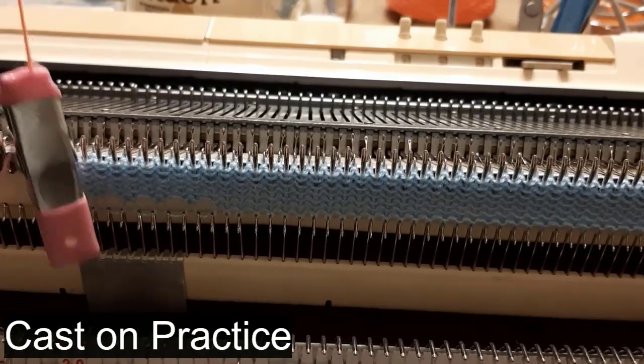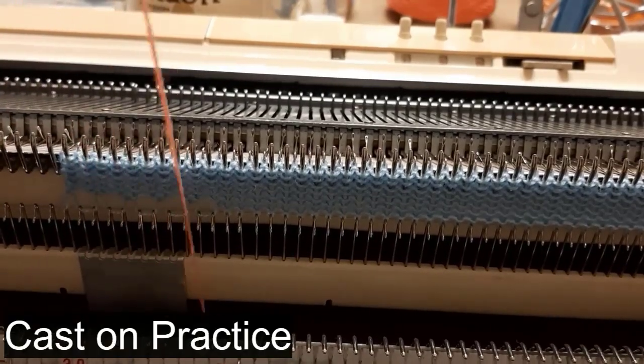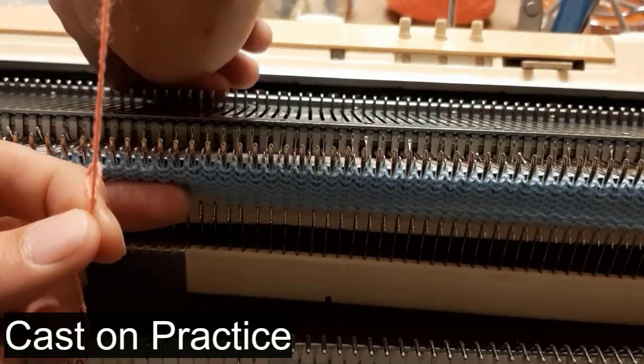Let's practice the e-wrap cast-on. The e-wrap cast-on is a popular cast-on. Ready to get knitting? Let's go!